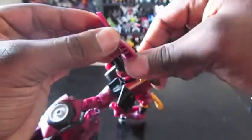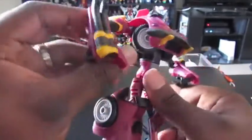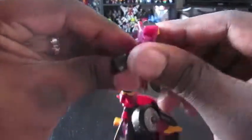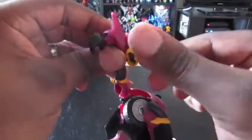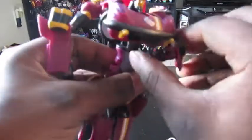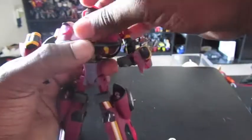Turn this around, and then turn that — because this is supposed to be his nunchucks, but in his bio it says he has bazookas or something. Not really sure if they're referring to this as bazookas or not, but apparently that's what they're supposed to be. And that's about it for the transformation.